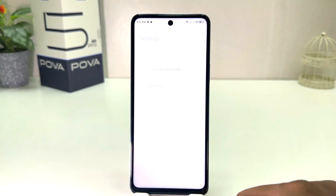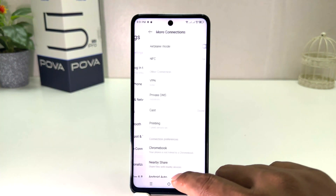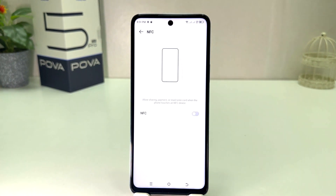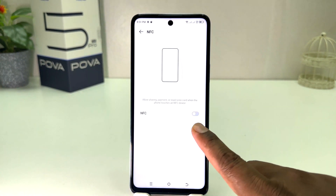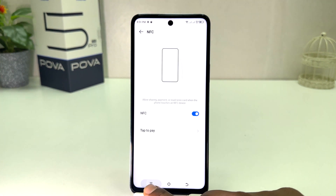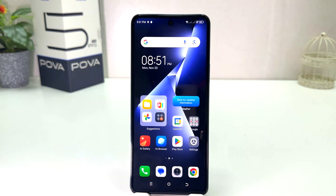If you decide to turn off NFC, you can go again to the Settings section and click on More Connections and simply turn it off. In this simple way you can easily turn on or off NFC in your Tecno POP 5 Pro. That's it for now, thanks for watching my video, see you in the next one, peace.